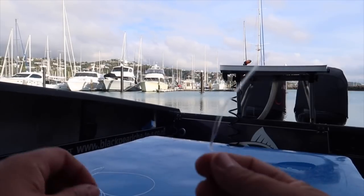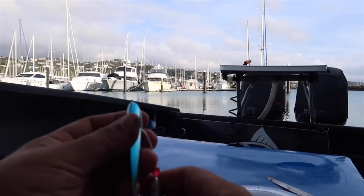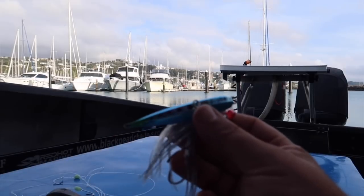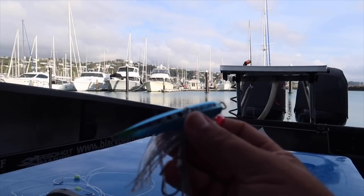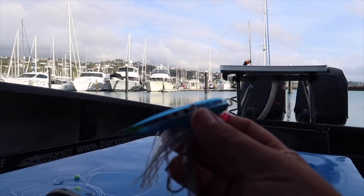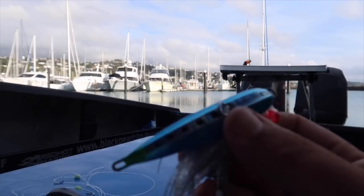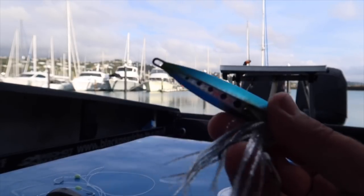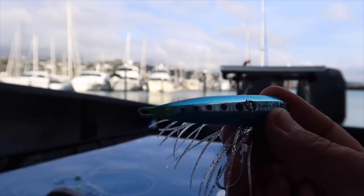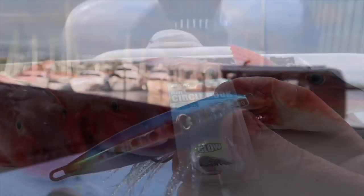You can either attach a normal sinker to this end, or you can put one of these little Shimano slow jigs on there — the little bottom jigs. These things are dynamite. I just tie them on as a sinker, don't bait them, and as they're bouncing up and down on the bottom, quite often you'll catch a fish on one of these as well. That's a little tip there. Anyway, that's all from me guys — take care out there and we'll see you next time.